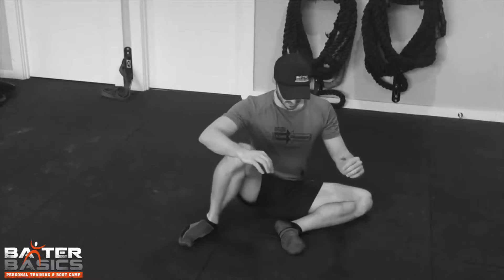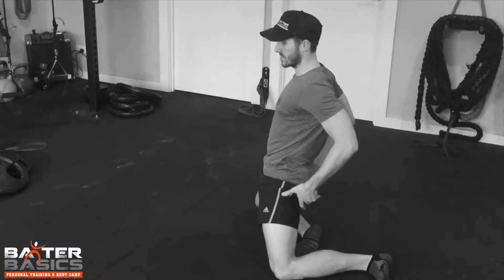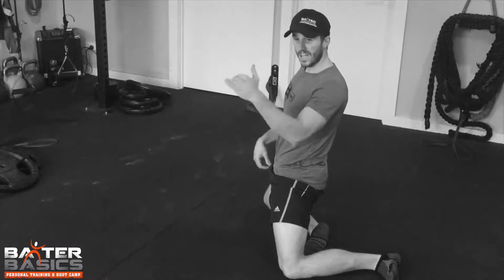So again just to repeat: open up, rotate, thrust using the glutes.